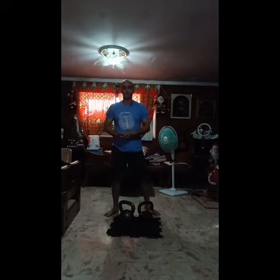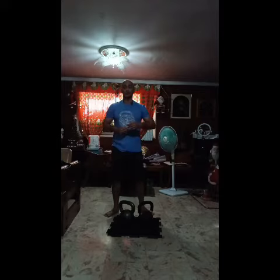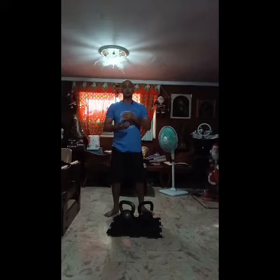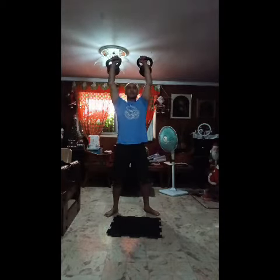For the second variation, which is a bit more challenging and will also give you the similar feeling of getting and staying tight when you do your strict press, you're going to use a controlled active negative. Push press, then active negative, back to the rack.